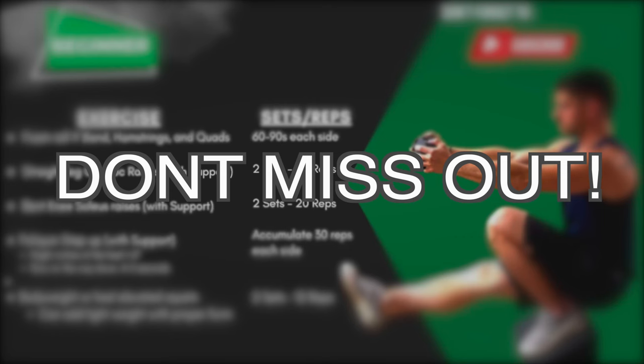Make sure you stick around to the end, because I'm going to give you a workout that incorporates all these exercises with the specifics on the sets, reps, and amount of time for each that I've used to bulletproof my knees.